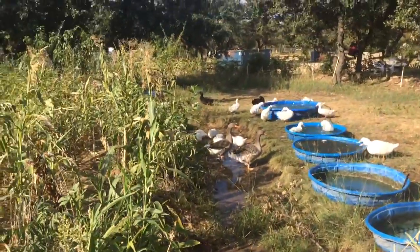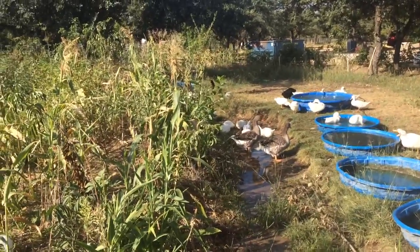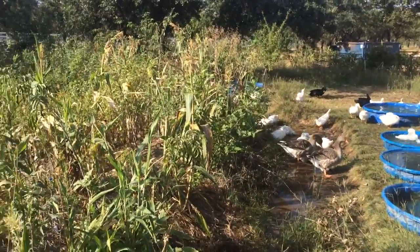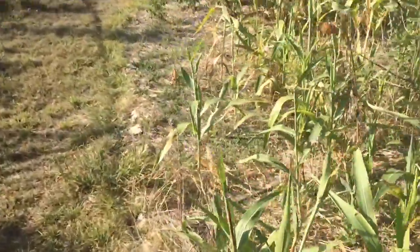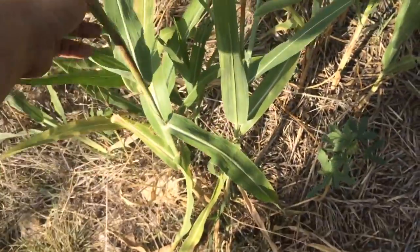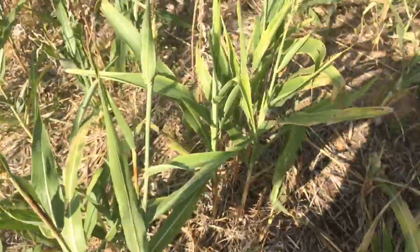They're not having a lot of luck today because that's a pretty thick stalk. But every once in a while I feel bad for them and I'll go ahead and cut a stalk off. I learned that if you cut the sorghum stalks off low, they kind of coppice back out and put a second set of seed heads on them.